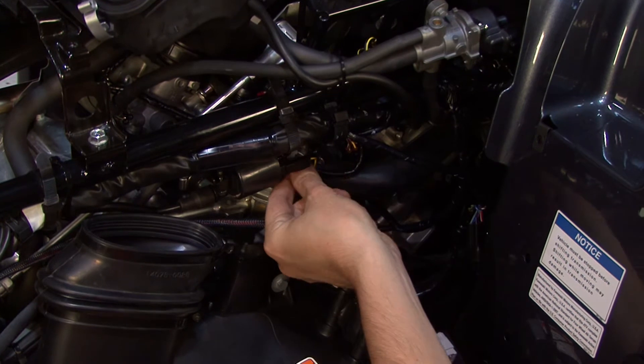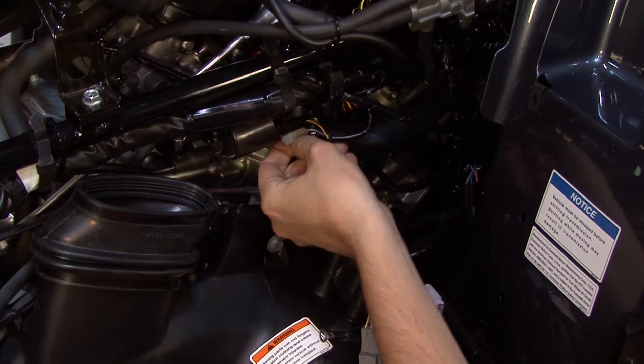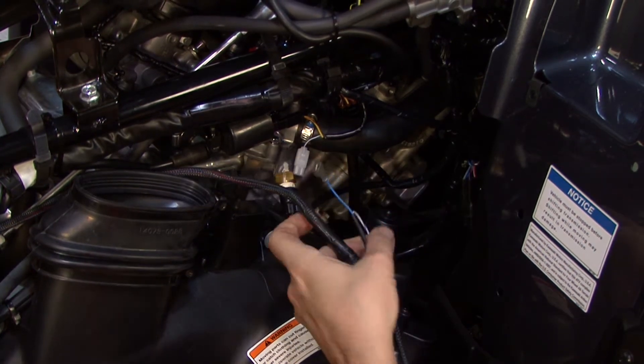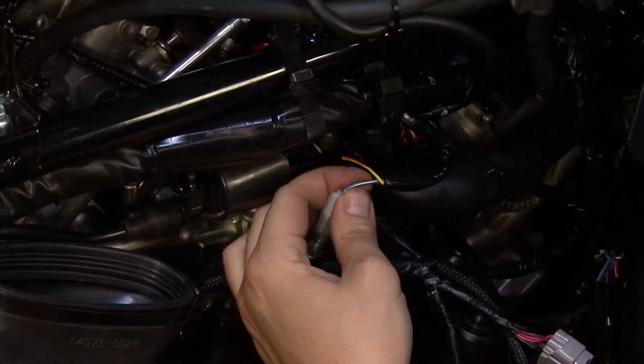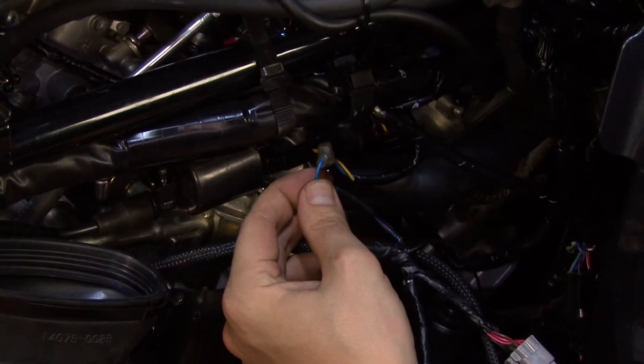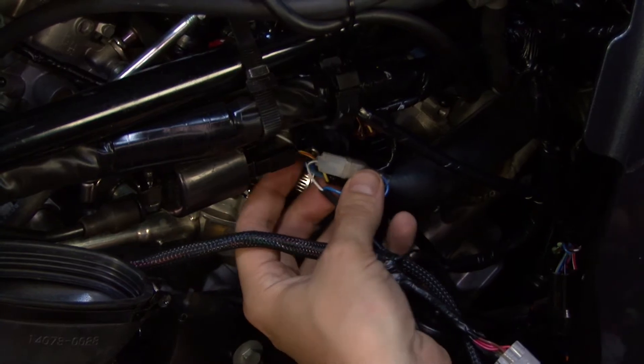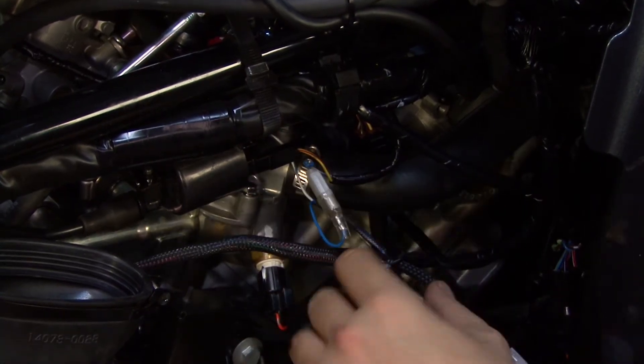We simply need to plug the Power Commander connectors in series with the signal wire of the rear coil. The bike's signal wire for the coil is a solid blue wire with a white tracer, and that will go to the solid blue wire of the Power Commander harness. Then it goes back out to the coil as a white wire with a blue tracer.